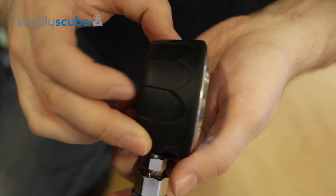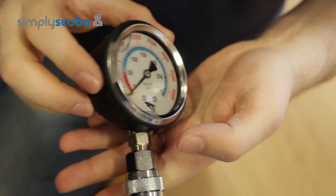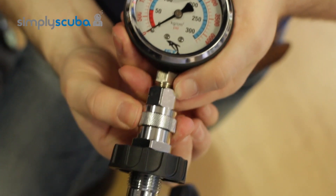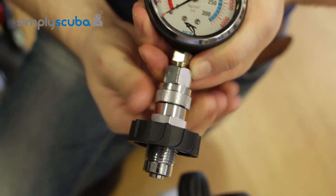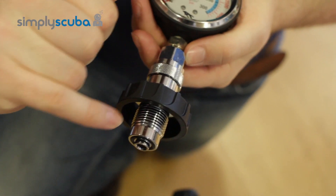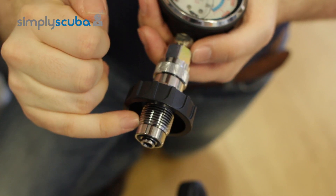Nice, simple, strong design. It's got this rubberised back section just to keep it safe from knocks and bumps, and then the purge valve is just this section here. This little collar just twists around and that's what keeps it. 300 bar DIN section and that's just standard M25 DIN.